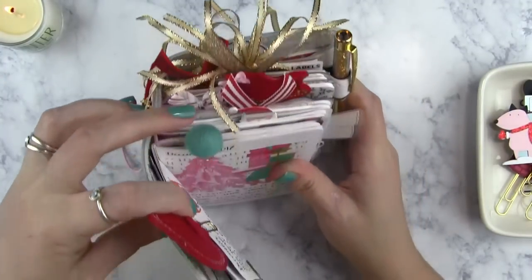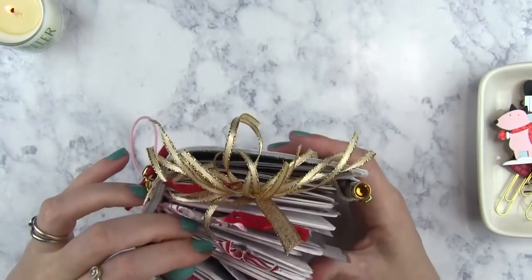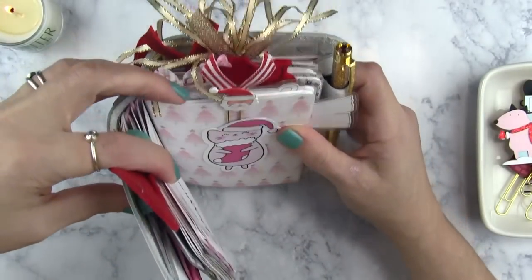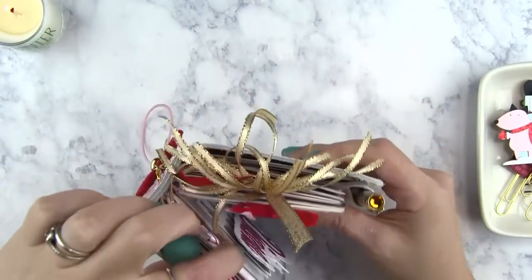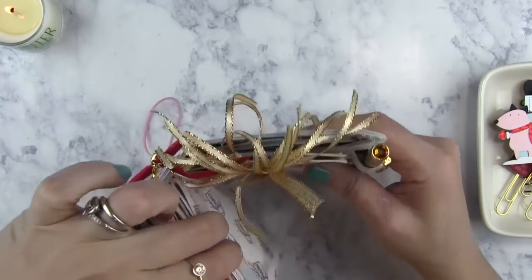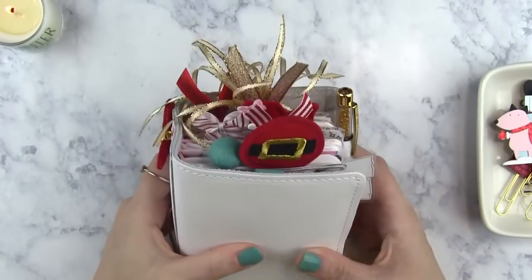I used my peach palm — which I also skipped, sorry guys — that marked whatever week I was on. My Santa Claus marked my to-do lists. And my sleigh marked my Christmas insert so I knew how to get to it really quick. These two ribbon clips were just decorative in the back, so those didn't really have a purpose.